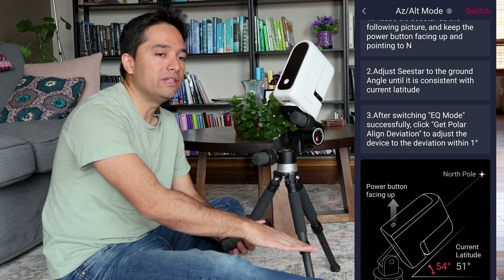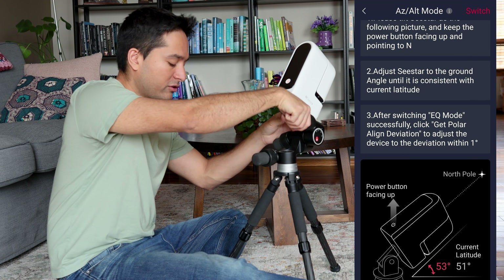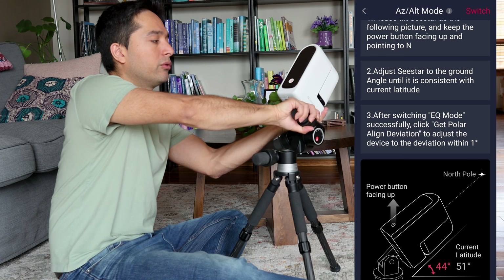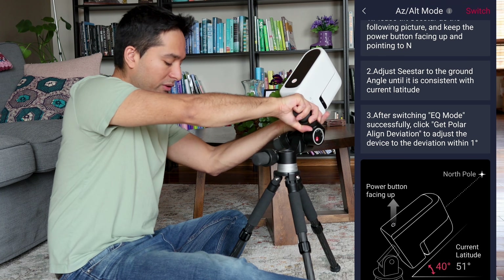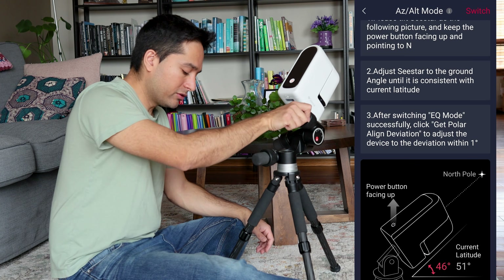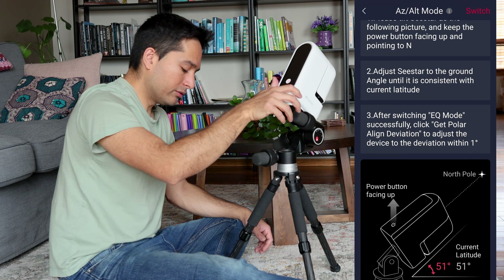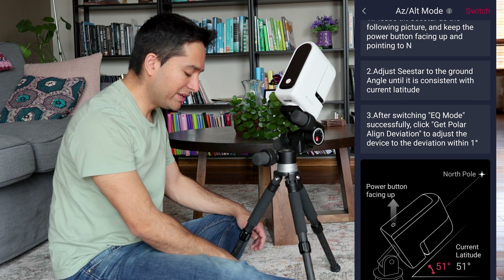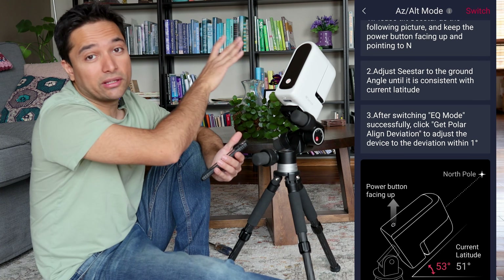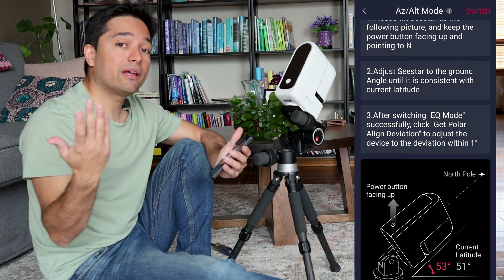If I move my C-Star head up and down you can see that the latitude is changing — it's showing 48 degrees. I can adjust it higher. There we go, that's 51 degrees. So the white is the current latitude at 51 degrees, and the red is the latitude that the C-Star is set at right now, which is what I need to be at. Now those two are matching and I'm good to go.